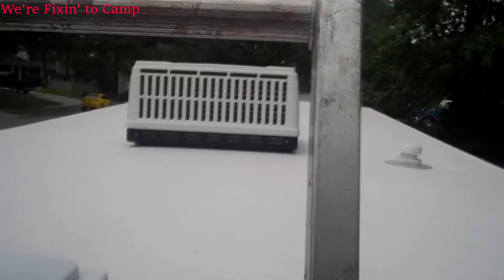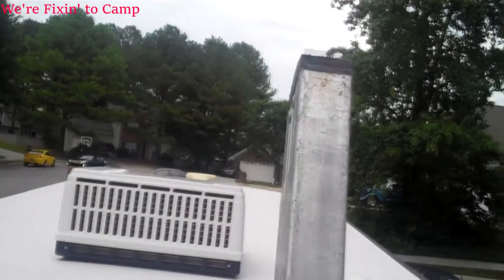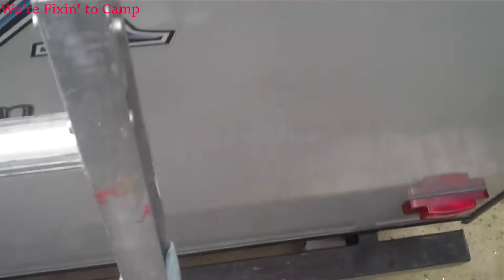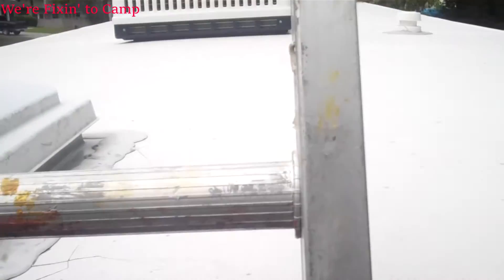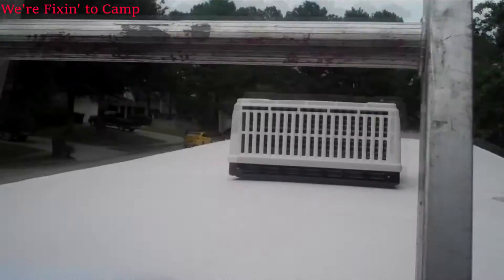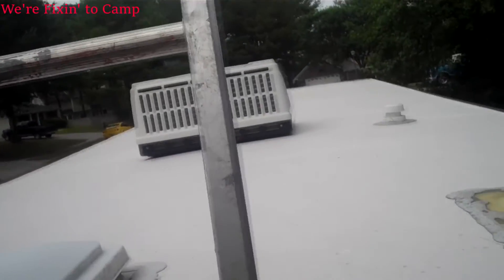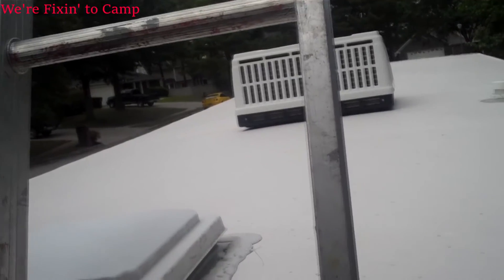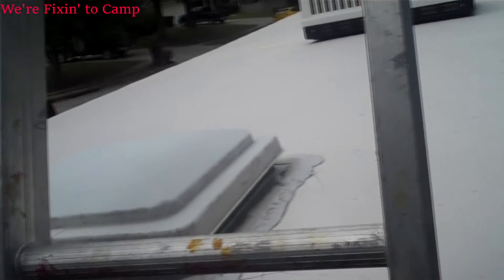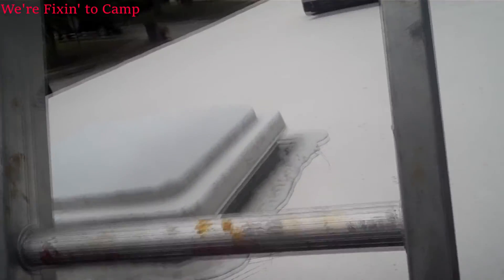Number three: how much ladder should you have? This is a 14-foot ladder and this is an eight-foot camper. Notice how much ladder goes above the camper roof — I have a good possibly two feet, at least 18 inches. So you want a ladder that's as tall as what you need to get up on, plus about 18 inches.